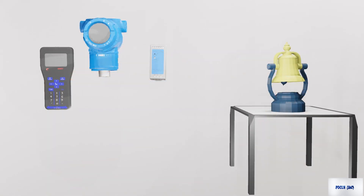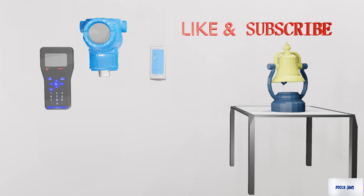Thank you for watching my video. Please like and subscribe to my channel and press the bell icon to get the notification.